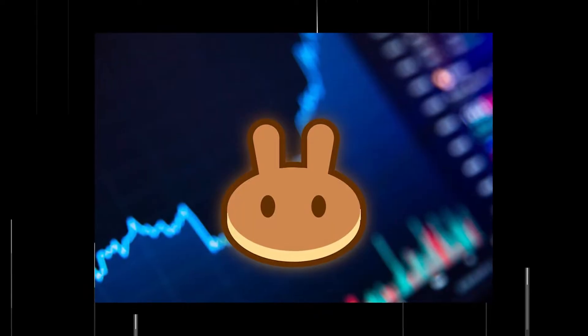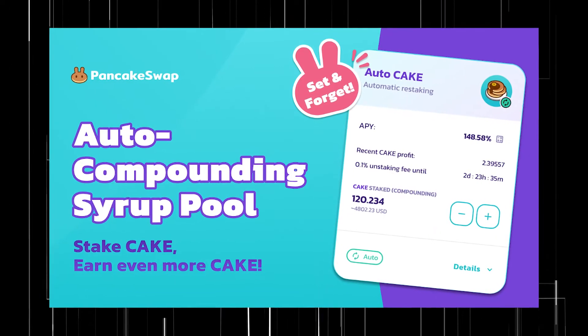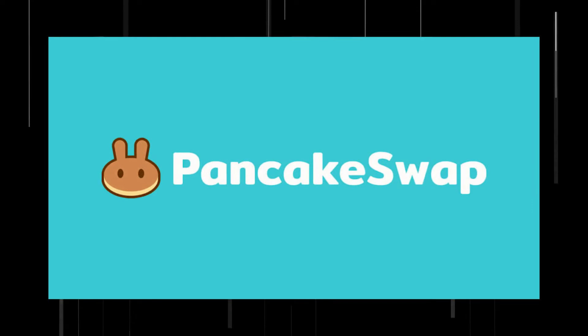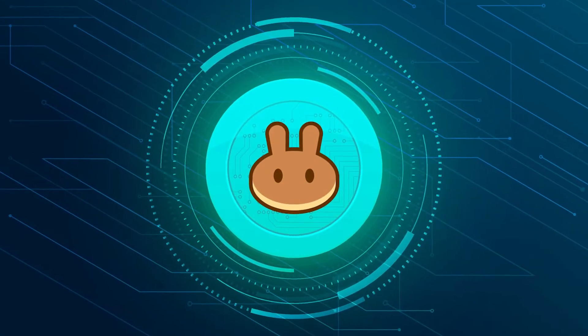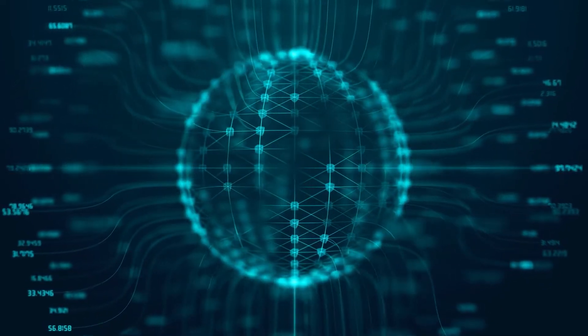Number four: staking through auto-compounding. Through PancakeSwap's auto-compounding feature, rather than users having to manually restake their CAKE tokens to get the best APY, this process is done automatically. This is how to stake in PancakeSwap.